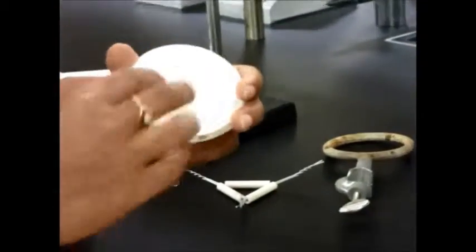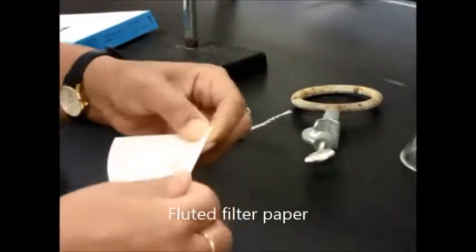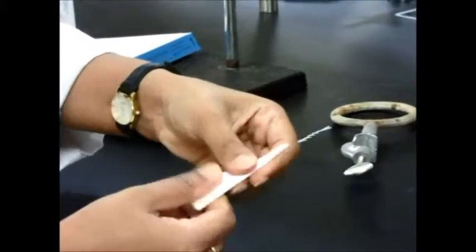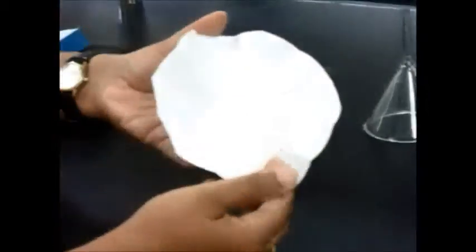However, if you need a little bit faster filtration, then you would make what is called a fluted filter paper. A fluted filter paper is something that is folded a lot. The folding gives it a little bit more surface area and the filtration occurs a little faster. You just keep folding it on top of each other until you get this nice kind of fold.